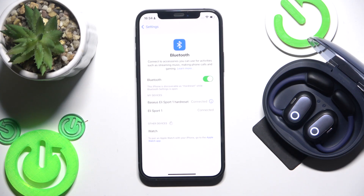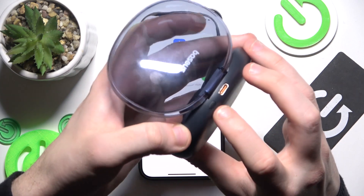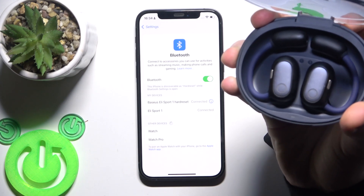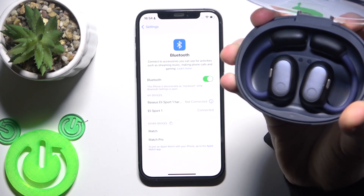But if all of these methods didn't help, we should perform a hardware reset. Put your earbuds into the charging case, and on the back side there is a button — press and hold it until the LED light starts flashing red three times. Here we go.